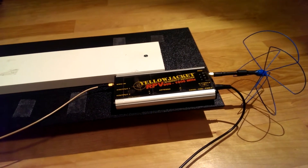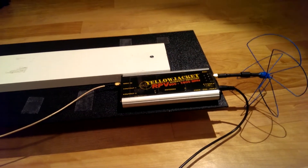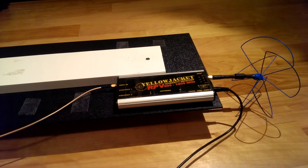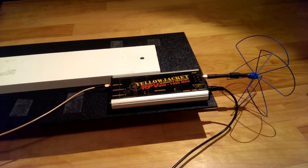Today I'm going to be doing a review on the Iftron Yellowjacket RPV Diversity Receiver. This is my first review video, so I'm probably going to make a lot of cuts and stuff, so don't mind that.